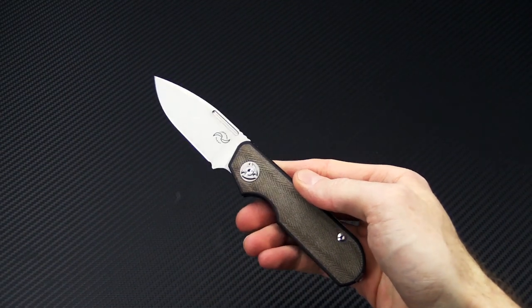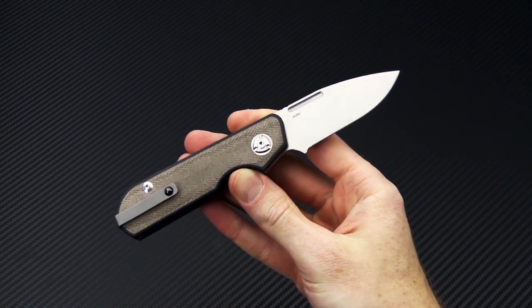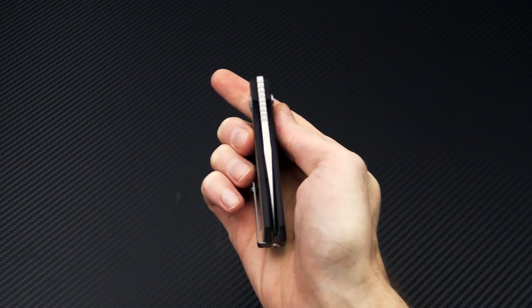This is Tyler with GP Knives and the Leong Mod Designs Traveler. You can check it out now at gpknives.com. Thanks for watching and stay sharp.